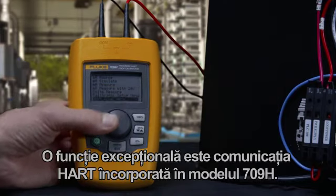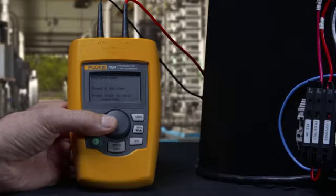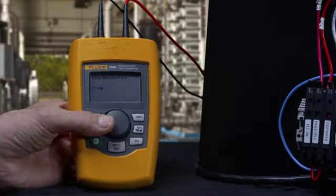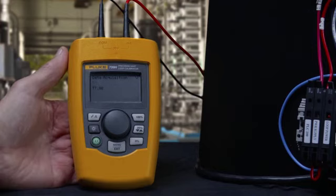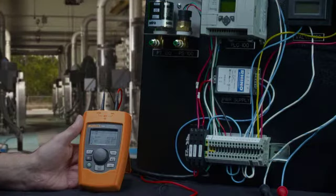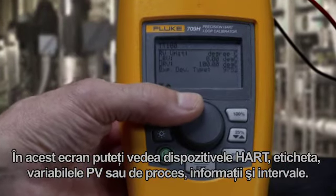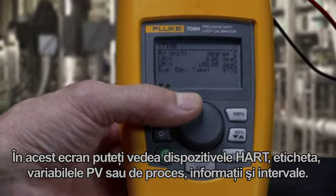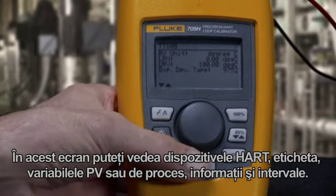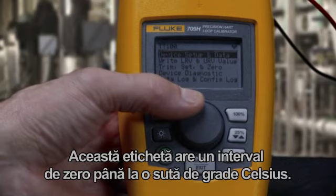An exciting feature is the HART communication built into the 709H model. Once in the HART menu, you can view a device configuration. In this screen, you can see the device's HART tag, PV or process variable information, and ranging. This tag has a range of 0 to 100 degrees Celsius.